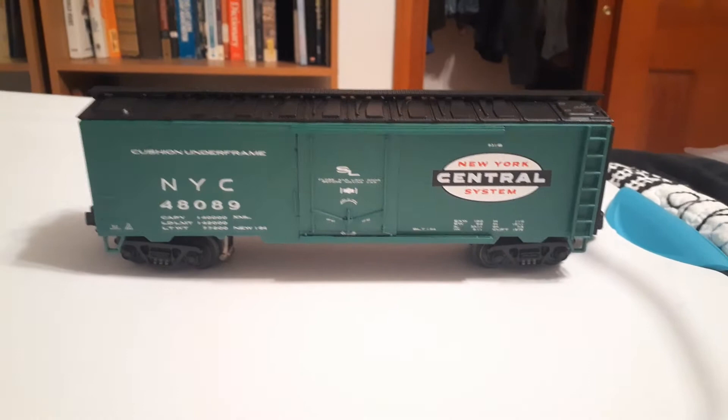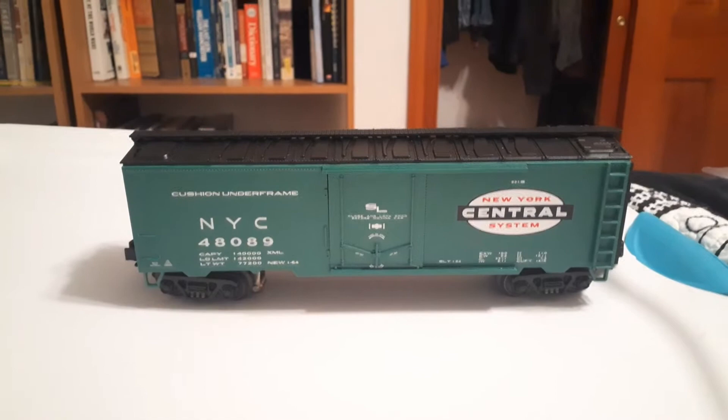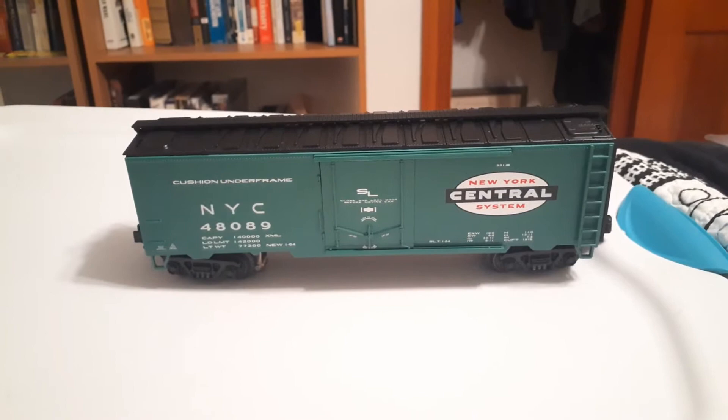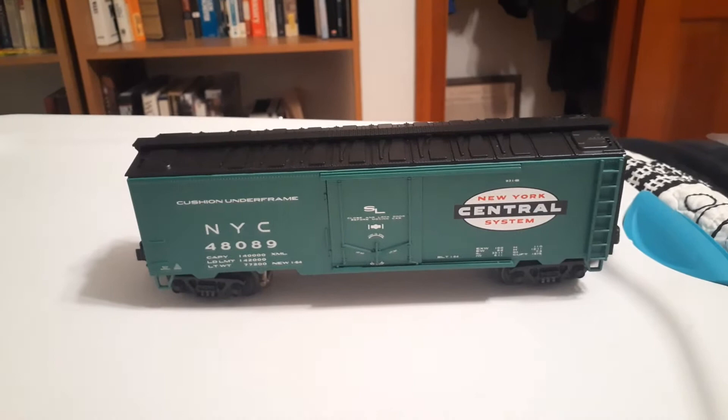Hello everybody, this is Robert here and I just wanted to share with you all this train car I got recently. It's a New York Central train car and it's an operating train car specifically. It is from MTH and I just wanted to make a little review video just to show all the features it has, if anyone wanted to purchase one, since MTH doesn't make new equipment anymore.